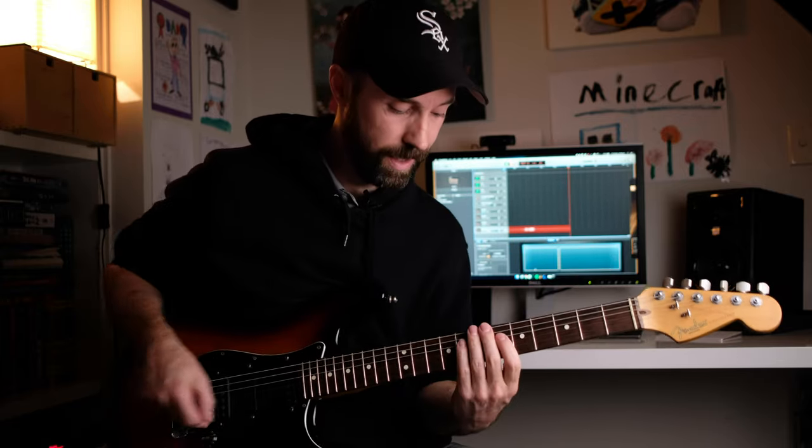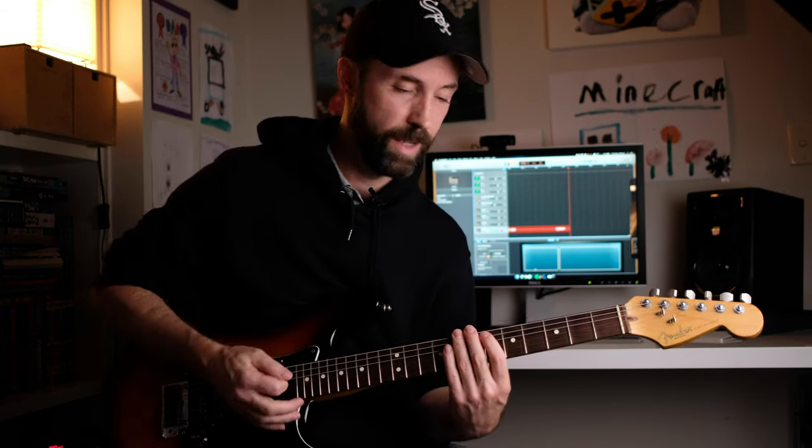When it goes back to the intro riff, it's the same riff as always. But at the very end, they hit a C13 — that's the voicing, and it's in the chord chart linked below — and then finishing on an A.